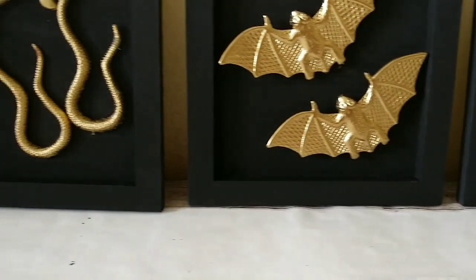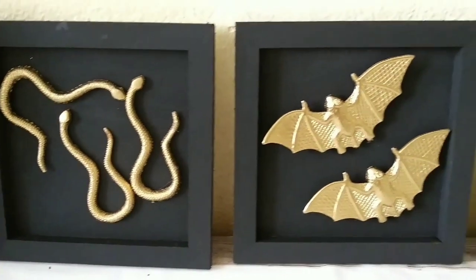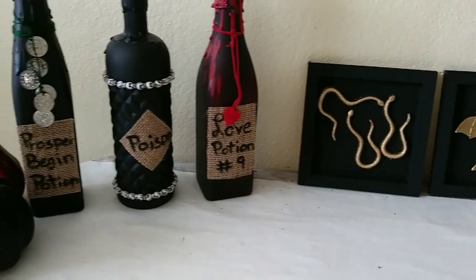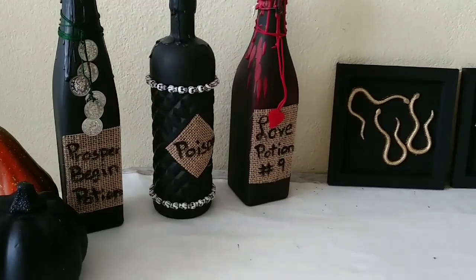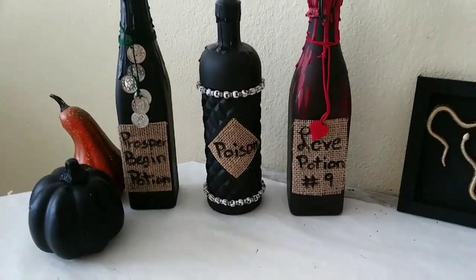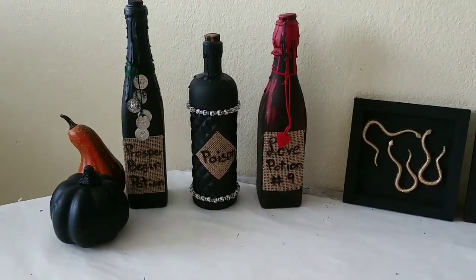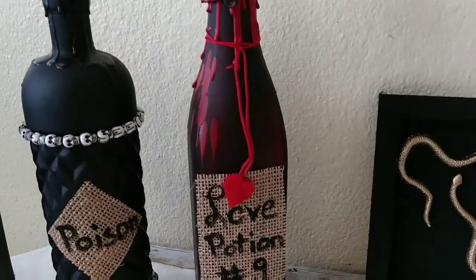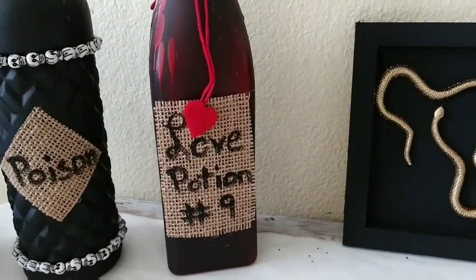We also have our potion bottles — look at them, aren't they cute? I just love them! Remember that in the description box below I'll leave you the link to the playlist and also to our challenge host. I just want to take this opportunity to thank Sonia for bringing us this awesome challenge.